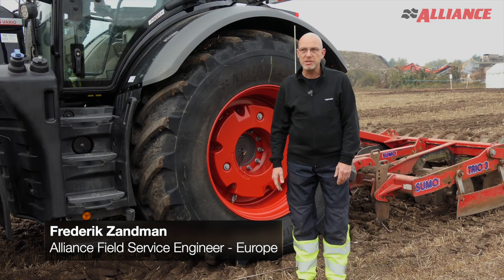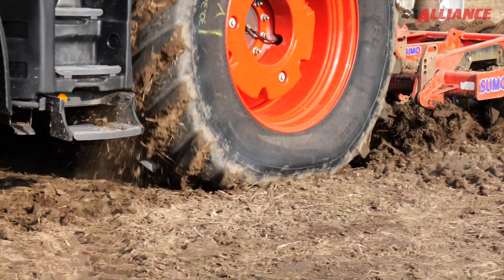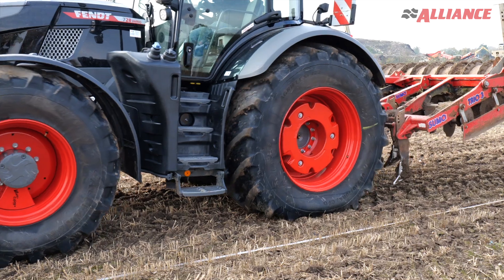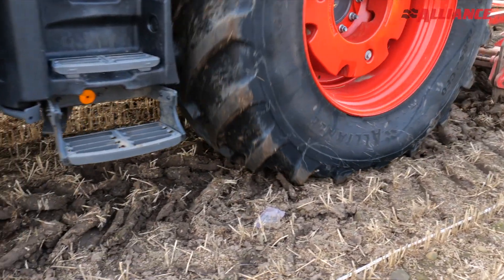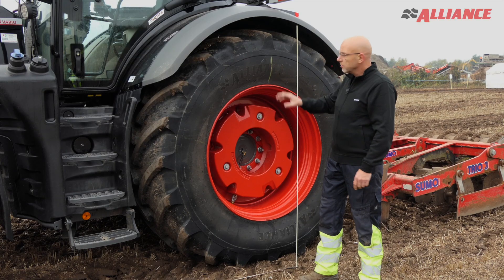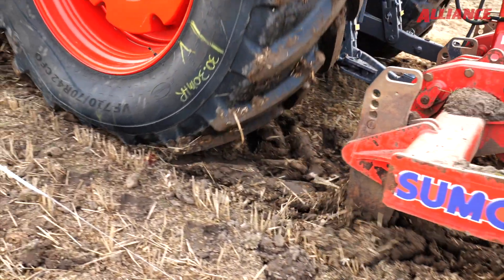We've arrived at the slippage test. What we're going to do today is display the effect of grip during tillage and the role of tyres in that field of work. We're showing what the distance could be when you travel with zero slip, and then show the effect of slip. We're going to put the sumo down, drive, and we will see an X percentage of slip. Since we are using Alliance VF tyres, we have an influence on this slip percentage, which is very important for your efficiency and your costs.